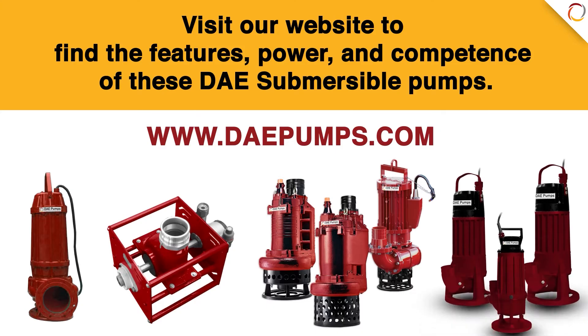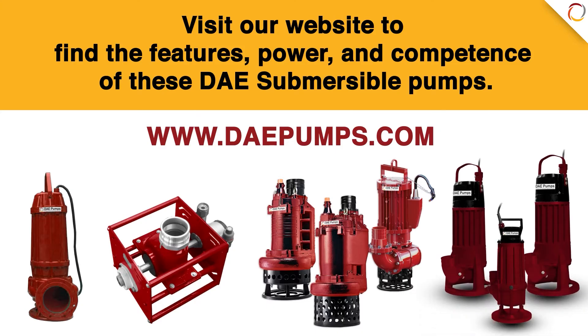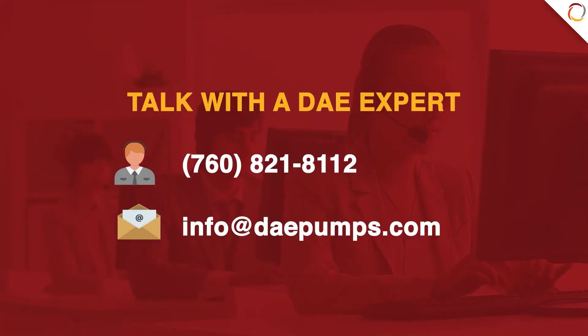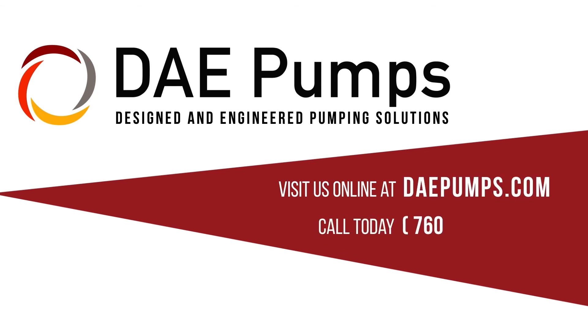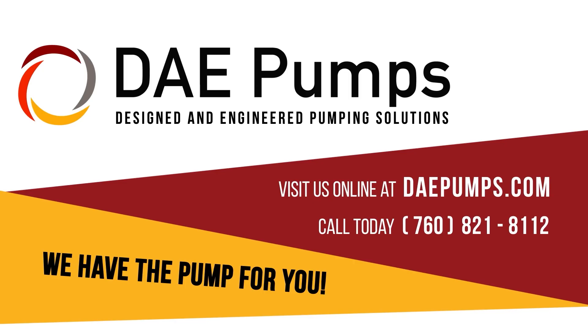Visit our website to find the features, power, and competence of these DAE Submersible Pumps. Or talk with a DAE expert to find the optimal pump for all your needs and applications. Visit us online or call us today — we have the pump for you.